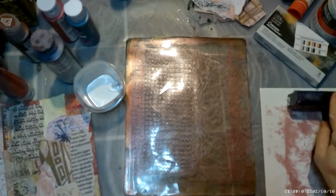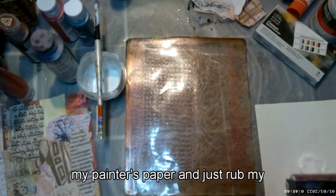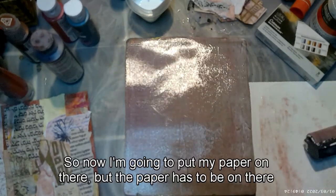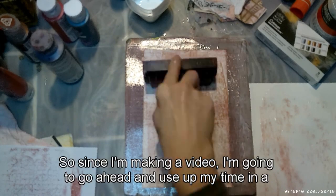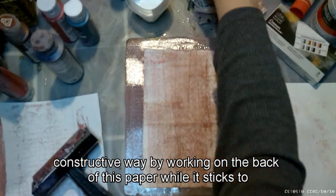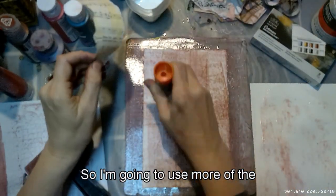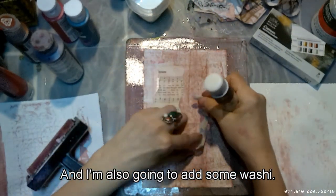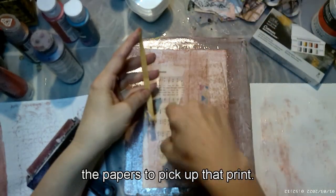Now it should be dry enough. I'll pour that onto my painter's paper, rub my brayer through it, and put it onto my plate, then place my paper on there and let it pick up the paint. Since I'm making a video, I'm going to use that time constructively by working on the back of this paper while it sticks. I'm adding more of the old hymn book paper with watercolor and some washi — no particular plan, just a little collage while I wait for the papers to pick up the print.